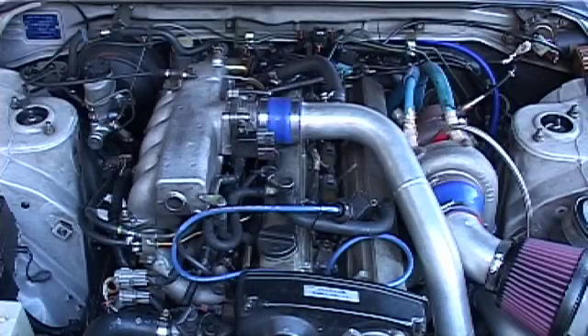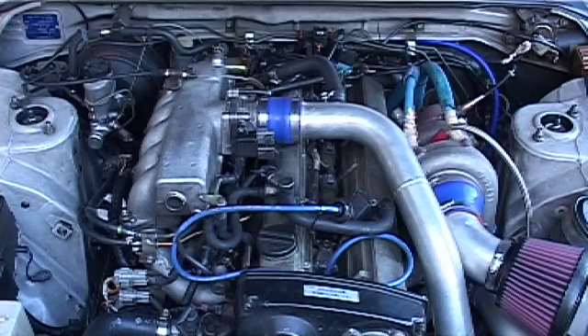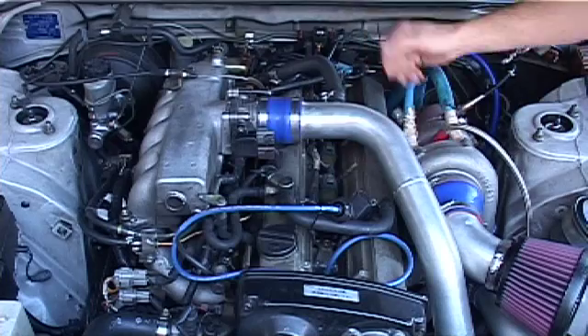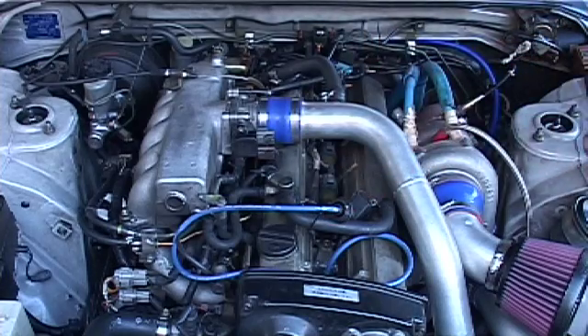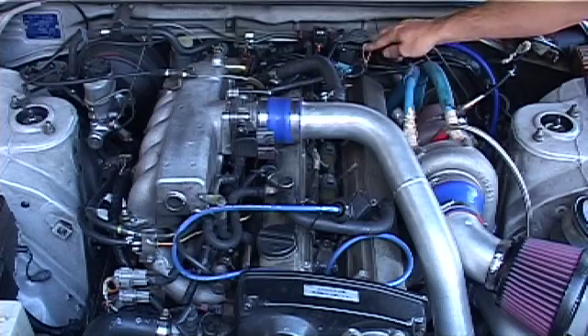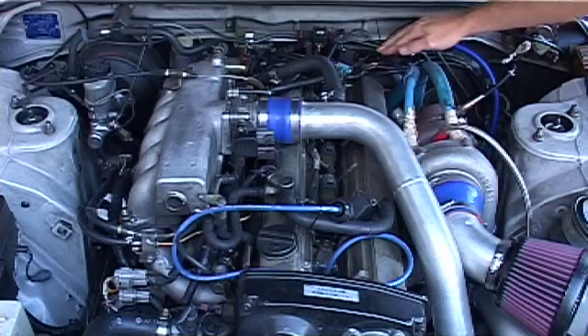Now, on some factory motor vehicles like a Nissan Skyline, they come as a coil-on-plug, so the coils are directly on the plug and there's no lead from factory. In this case, the manufacturer sometimes will put an inductive ignition loop for checking the ignition timing.